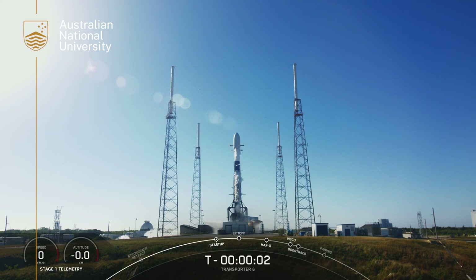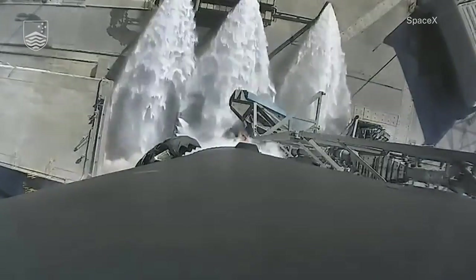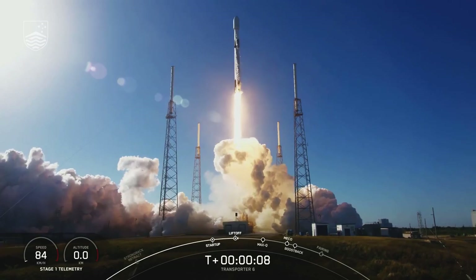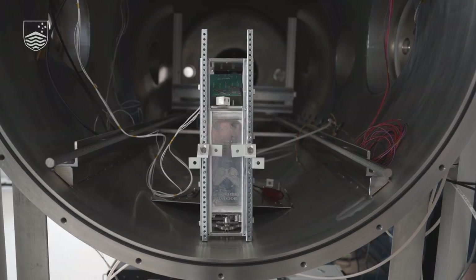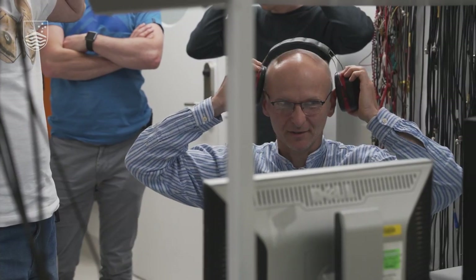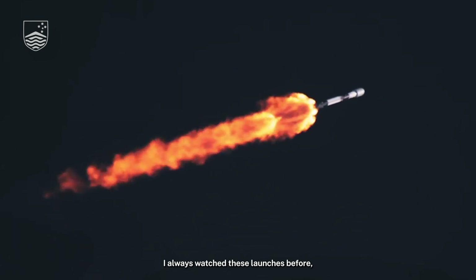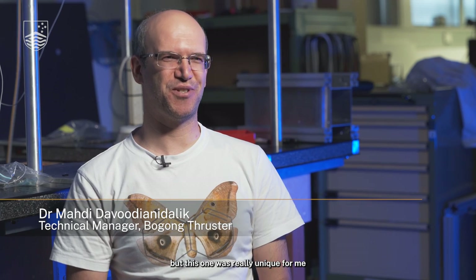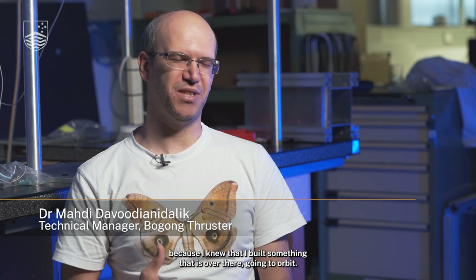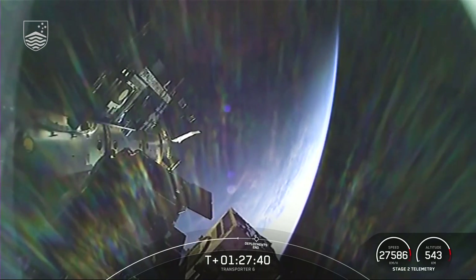Three, two, one, and let's go. Falcon 9 is supersonic. I always watched these launches before, but this one was really unique for me because I knew that I built something that is over there going to orbit. Skycraft separation confirmed.